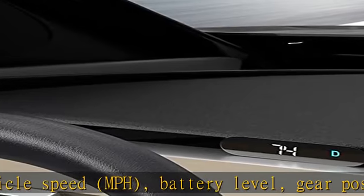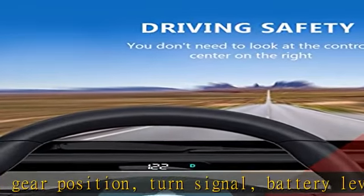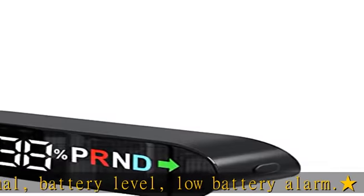No damage to the interior structure of the car. Automatic brightness: it is assembled with a photosensitive sensor, which can automatically adjust the brightness of the display according to the brightness of the weather.